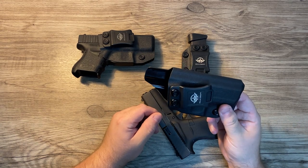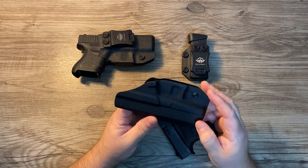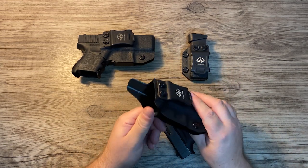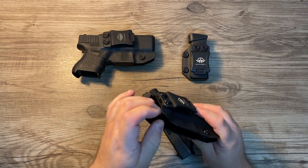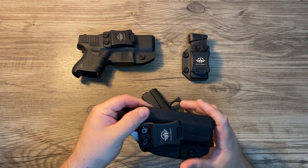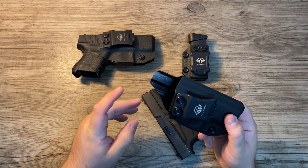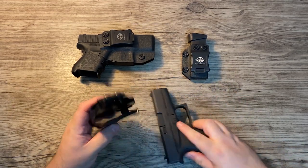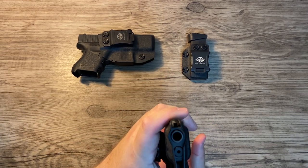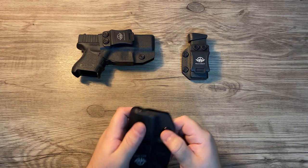It stays snug and I can carry all day without it pulling down — really comfortable. Pretty basic, not top of the line, and some parts are a little flexible, but I haven't had any problems so far. The clips seem pretty good and the gun fits really nicely in the holster.